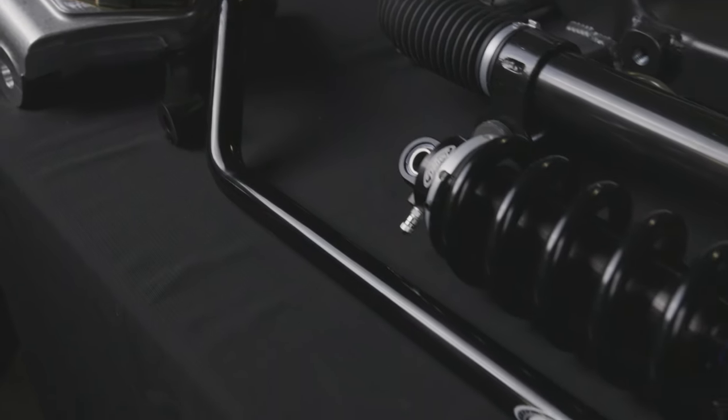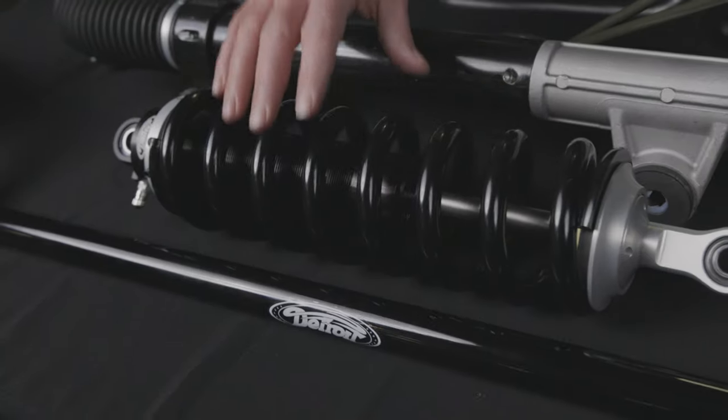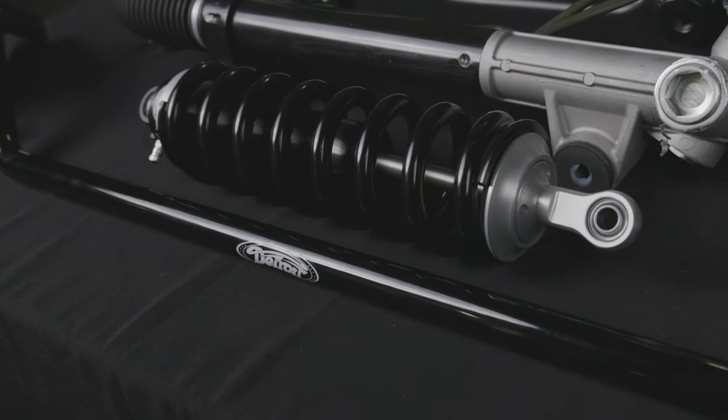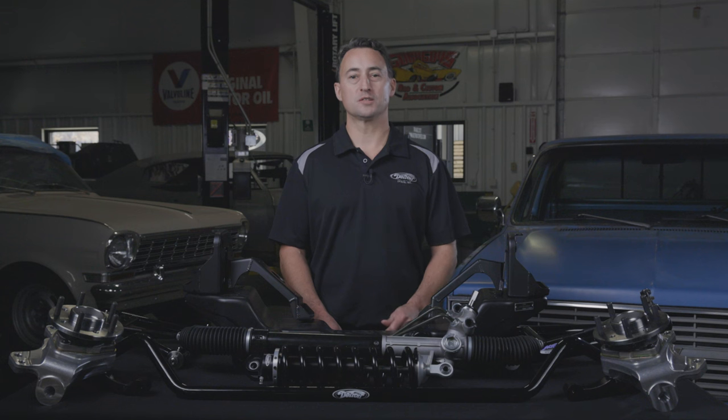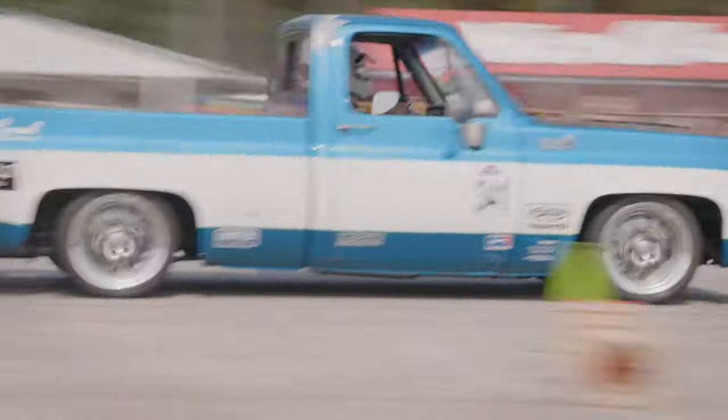This kit also includes a front tubular sway bar. You have the option to include either non-adjustable, single-adjustable, or double-adjustable shocks in this kit. This will allow you to adjust both spring rate tuning and ride height adjustment without breaking apart the ball joints, so you can dial in your personal preference and comfort.